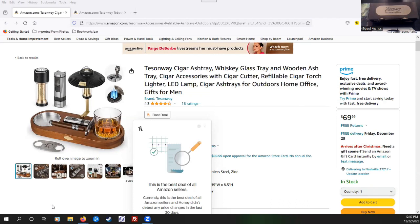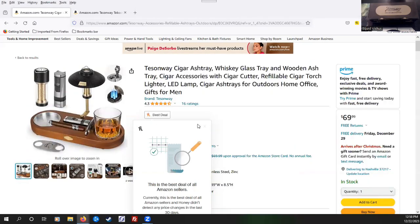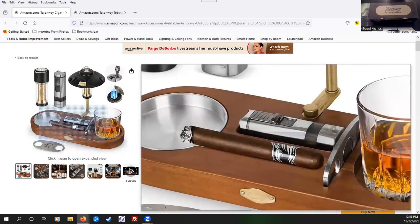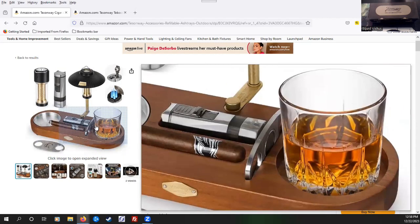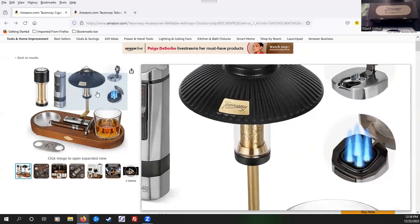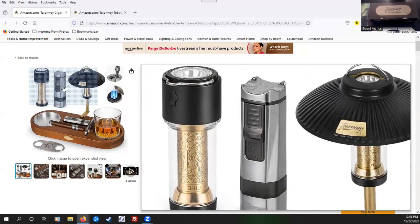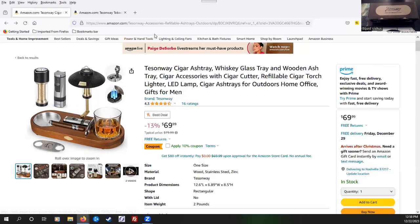It actually had some of the same things I had shown you from a previous video — we have an ashtray, a place for a cigar, a cigar cutter holder, a place for a lighter, a cigar cutter groove to hold your cutter, a place for your whiskey. But this also had a lamp on it — a little light. So I thought, this looks pretty cool. It says it's a whiskey glass tray and wooden ashtray, cigar accessories set with cigar cutter, refillable cigar torch lighter, LED lamp, for outdoor or home use.